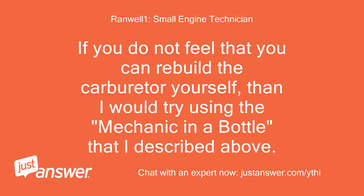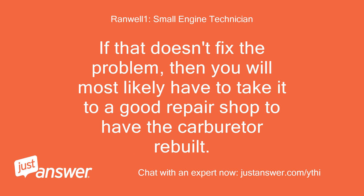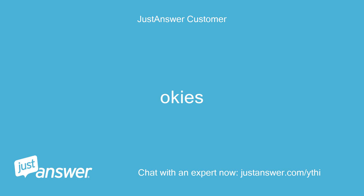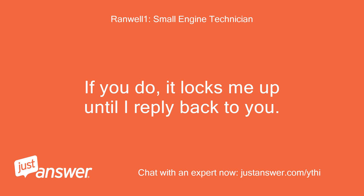If you do not feel that you can rebuild the carburetor yourself, then I would try using the mechanic in a bottle that I described above. This will usually fix the problem. Try that and let me know what happens. If that doesn't fix the problem, then you will most likely have to take it to a good repair shop to have the carburetor rebuilt. Good luck! No need to reply to this last message unless you want more information, as it locks me up until I reply back to you.